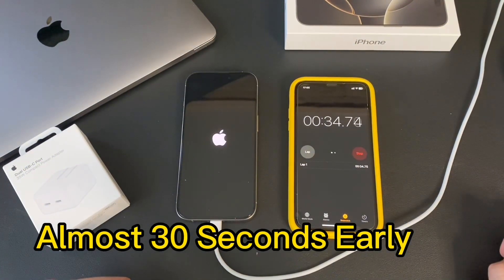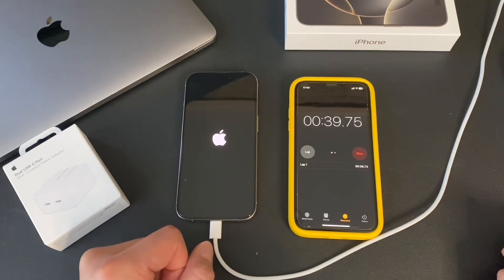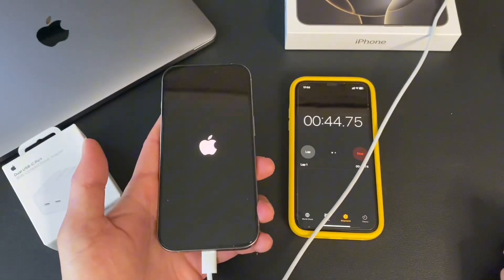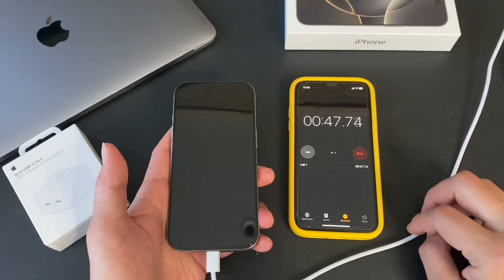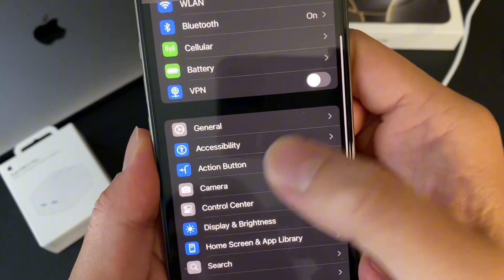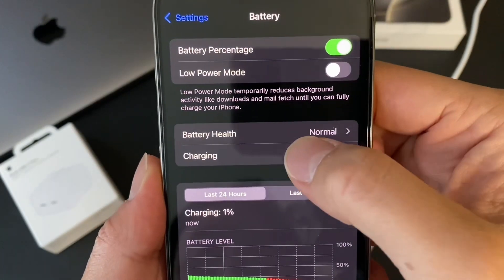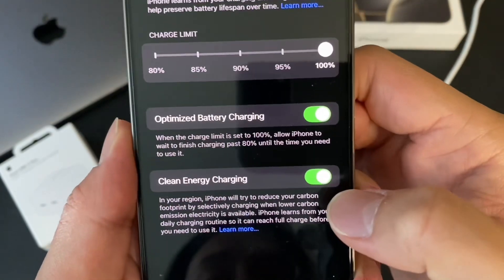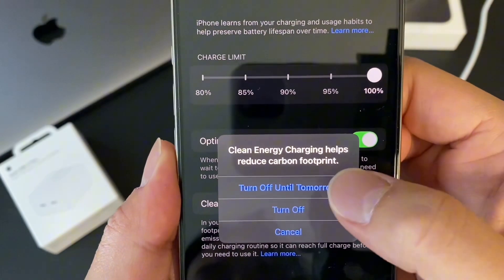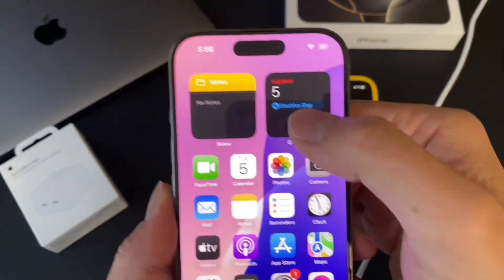About 30 seconds, a little over 30 seconds, and we have the Apple icon. So the first thing I'm going to do is go to Clean Energy and change that setting. Let me put in my password, go to the battery settings, then go down to Charging, and we're going to turn off Clean Energy Charging. Turn off until tomorrow, and now we should be good to go.